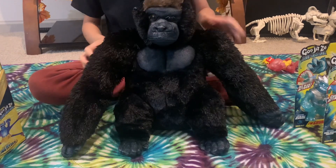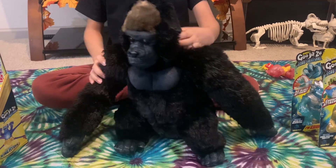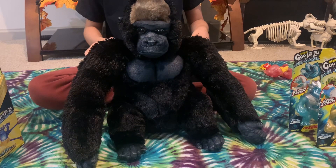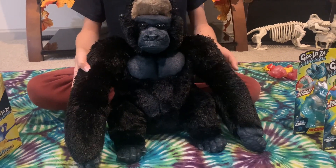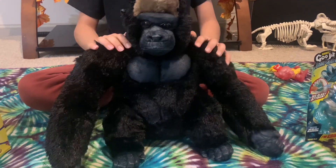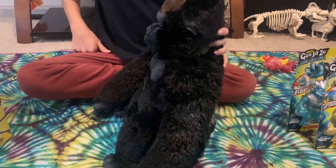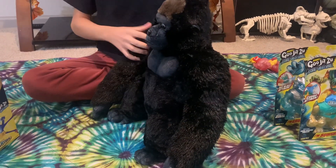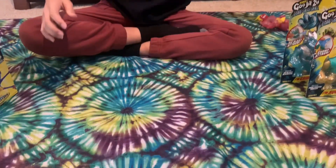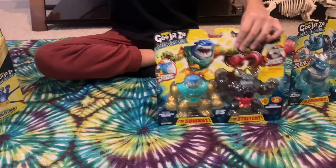He looks like a real silverback gorilla - his chest, his face, his eyes, even his head look realistic. He was beyond expensive and just a crazy stuffed animal that I really appreciate my uncle getting for me. He's probably one of the best out of the Wild Republic stuffed animals and plushies. Anyway, let's get back to our Goo Jit Zu.